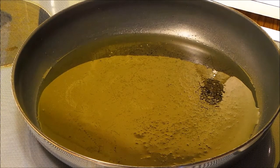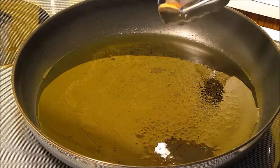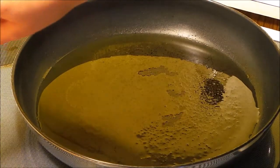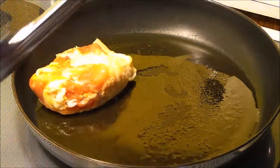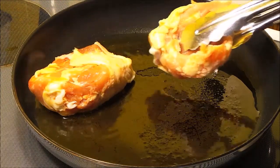Hi everyone! Today I'm going to show you how to make creamy garlic chicken. What I have here in my skillet is some olive oil that I have heating up, and I'm going to add some chicken thighs, skin side down, and we're going to cook these on both sides until they're nice and crispy.